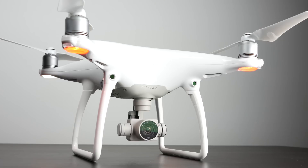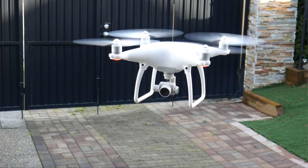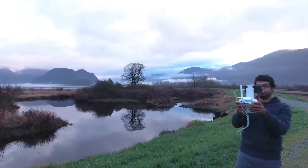Hey, what's up everyone, this is Waj, hope you guys are all doing well. In this video we're going to be doing a full in-depth review of the new DJI Phantom 4. This is probably one of the most feature-rich drones I've ever come across, and if you're interested in spending the big chunk of change this thing costs, we're going to go through the many features and capabilities it offers. I've had several hours of flight time, so let's get right into it.